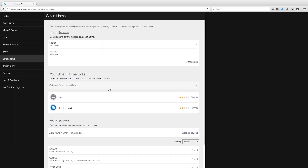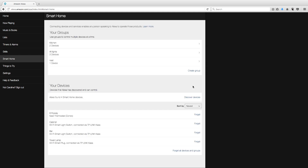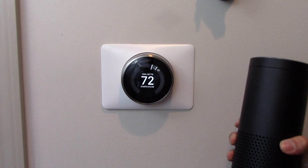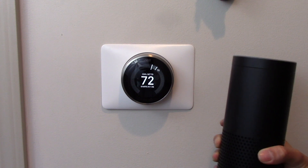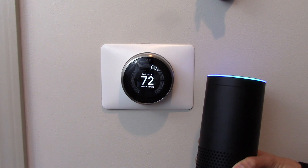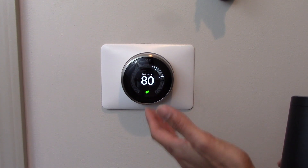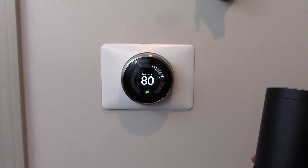In my previous video I showed you how to change the thermostat, but it was called entryway and I didn't really like that. The easy way to rename it is to create a group. I want to call it my Nest. So it's entryway right now — save. And now I've got a device called Nest, so it will know when I say nest to change the temperature. Alexa, set nest to 80 degrees. And there it is. This project is complete. I can now refer to this as my Nest and tell it what temperature to set it at. I hope you enjoyed this video. If you did, please subscribe to my channel. Thank you so much for watching.